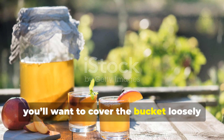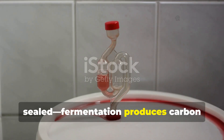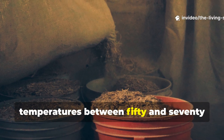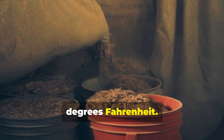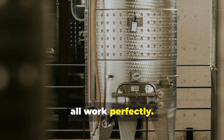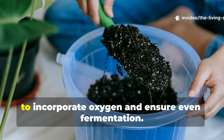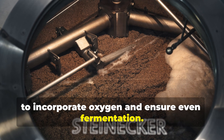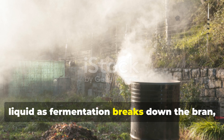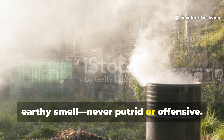Cover the bucket loosely with a cloth secured with a rubber band, or use a lid that's not tightly sealed — fermentation produces carbon dioxide that needs to escape. Place the bucket somewhere with stable temperatures between 50 and 70 degrees Fahrenheit; basements, garages, or even outdoors in mild winter climates all work perfectly. Stir the mixture vigorously once daily to incorporate oxygen and ensure even fermentation. Within 24 to 48 hours, you'll notice the mixture becoming more liquid as fermentation breaks down the bran, and it will develop a pleasant, slightly sweet, earthy smell — never putrid or offensive.